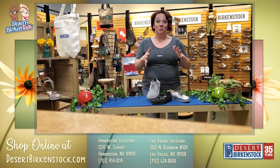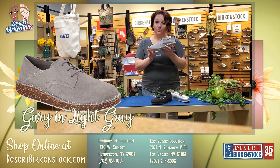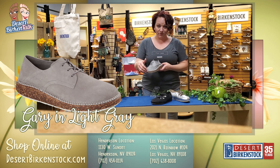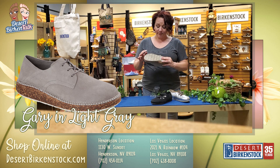Closed shoes for Spring 2020 — these are adorable. This is the Gary, which we had for Fall 2019 in black suede. I absolutely love the shape of this shoe and what they've done with the bottom. It's interesting and unique, and it has a pretty decent outsole.